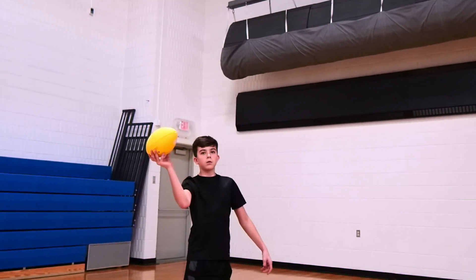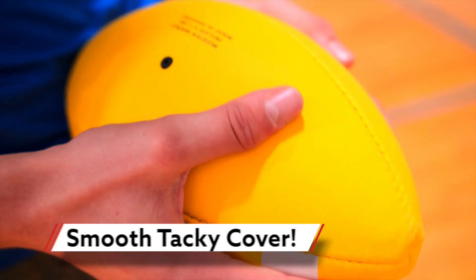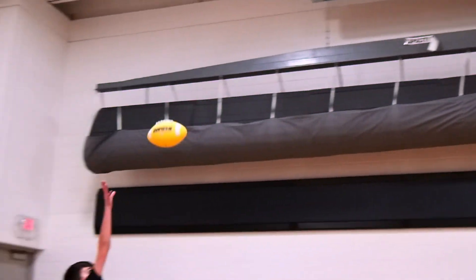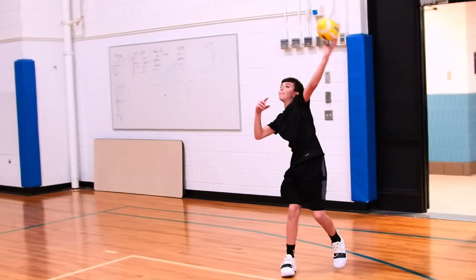Have a powerful grip thanks to the tacky cover on Gopher's Rainbow PowerTack. The smooth, polyurethane cover has an extremely tacky feel for improved control when playing. The extra tack is ideal for indoor and outdoor passing and catching games and activities.